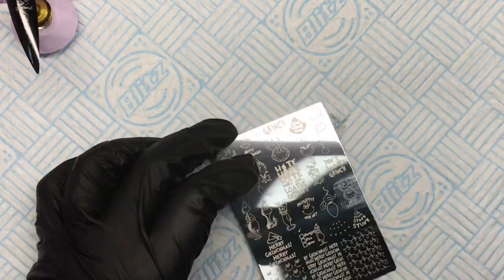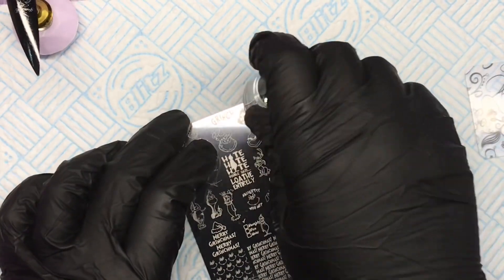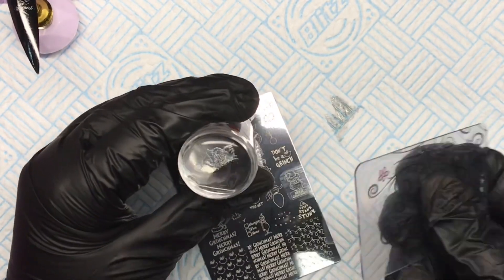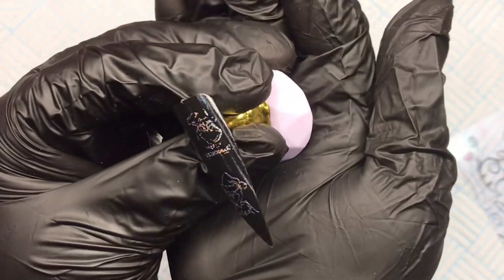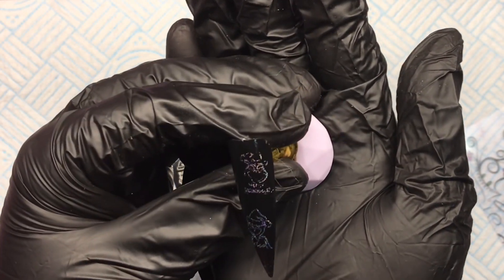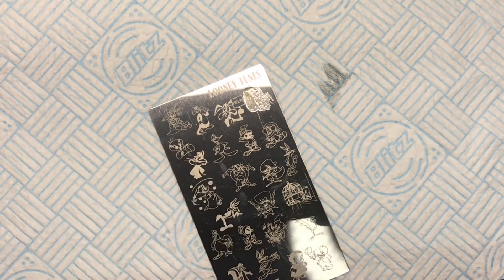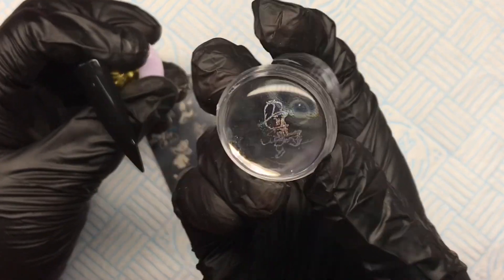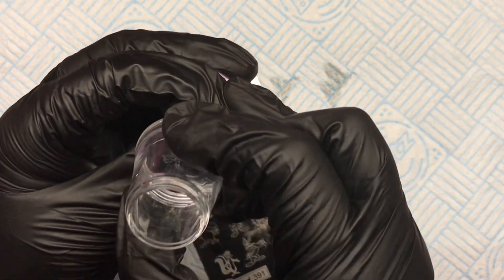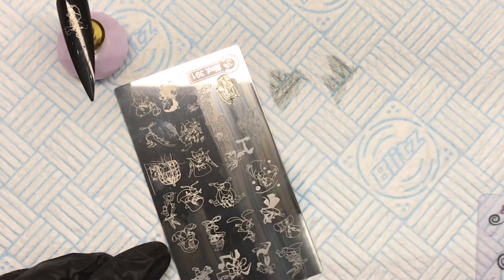What I'm looking at when using the stamping polish is: does it go into the etched image, does it pick up, and how does it transfer? I got a holographic stamping polish out of the drawer — I wanted to show you the holo on black. I can't fault it, I really can't. I did have a couple of trouble with a couple of images and it took two or three attempts, but that wasn't the plate — that was me being a numpty, I was getting tired and wasn't concentrating. I walked away and came back to it the next day and it picked up sound.